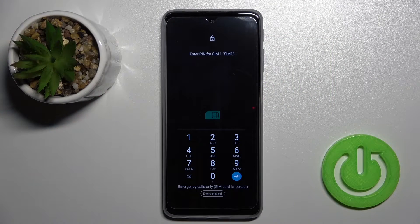Welcome, today in front of me is the Motorola Moto G51, and I'll show you how to remove the SIM PIN from the SIM card on this device.